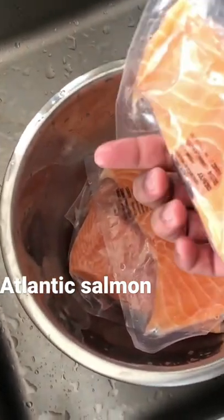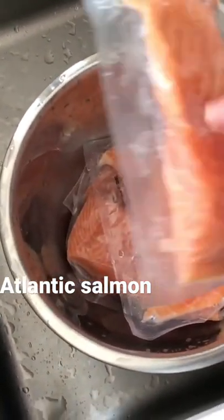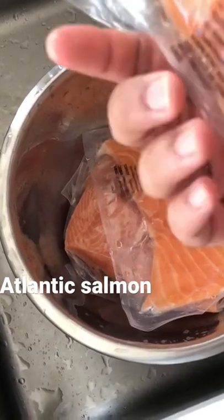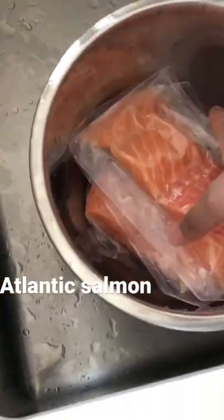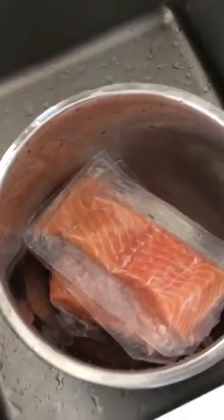I'm thawing, I'm defreezing some salmon, some Atlantic fresh salmon. It's already portioned so I have four pieces. I'm gonna oven bake them with some Italian spices.